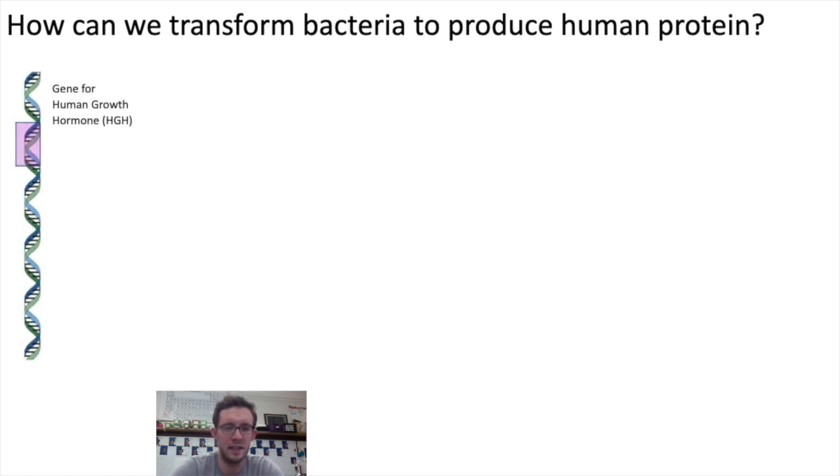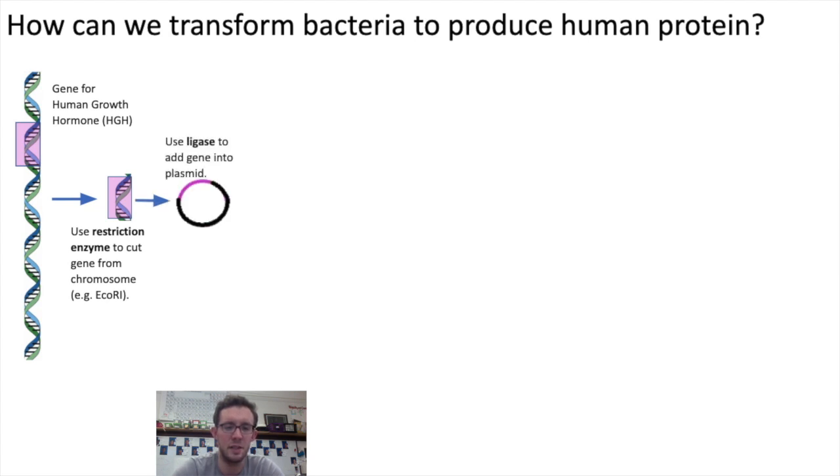Let's look at an example. Say we want to make human growth hormone for people that can't make it for themselves. The first thing a genetic engineer would do is take a human chromosome containing the gene for human growth hormone and use a restriction enzyme to cut the gene from the chromosome. Then they would use the enzyme ligase to add that gene into a bacterial plasmid. Ligase is the enzyme that stitches together Okazaki fragments during DNA replication, and it's used here to stitch these pieces of DNA into a plasmid.